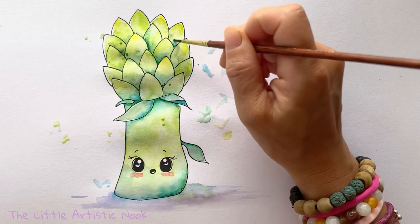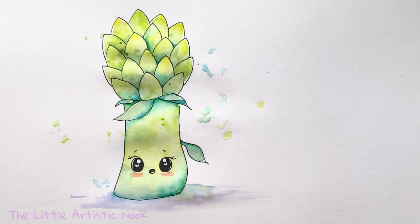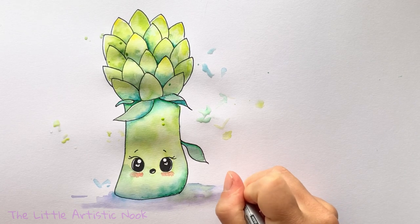And that is basically the end of our little artichoke! Thank you so much for drawing with me and for sticking around to watch this watercolor process. If you'd like a more detailed step-by-step watercolor tutorial, please leave a comment below. Until next time, for another Draw with Sandy here at the Little Artistic Nook — keep making art and keep smiling!